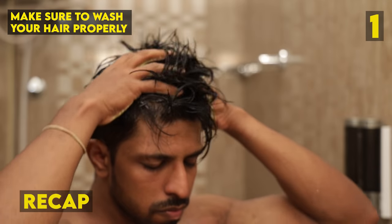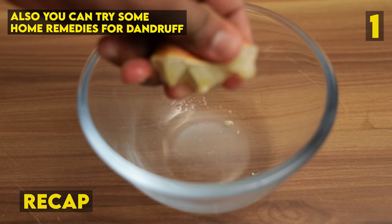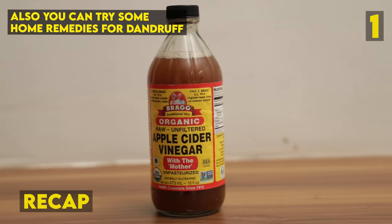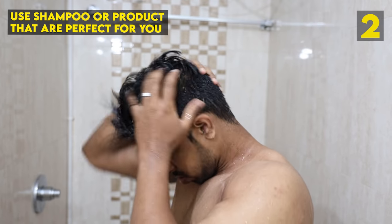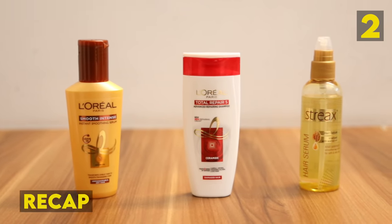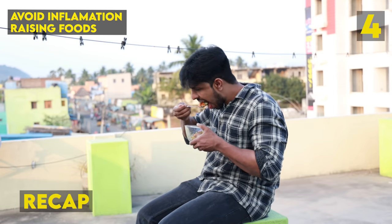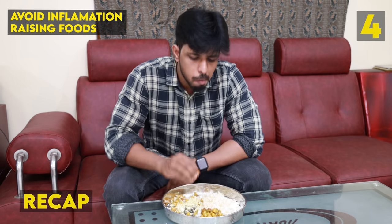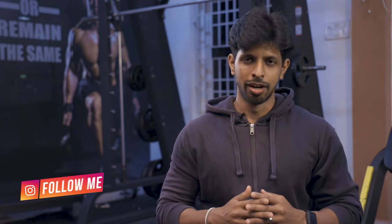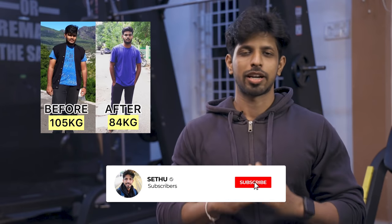To recap: make sure your hair and scalp are properly washed. Once a week, use lemon juice, curd, and apple cider vinegar. Choose your shampoo carefully, use scalp hydration with oil massage, and maintain good nutrition. Hopefully this information was useful. If you found it helpful, give a thumbs up and subscribe to our channel. We will see you in the next informative video. Bye-bye!